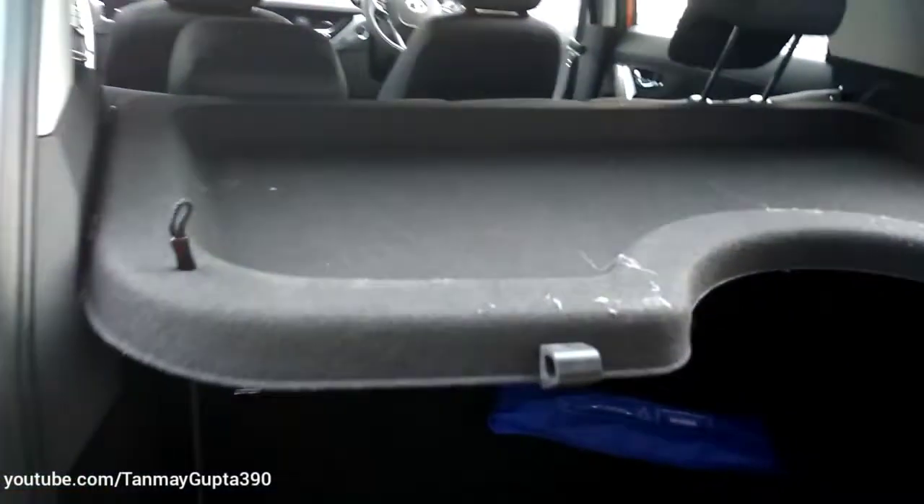We get 350 liters of boot space over here. This is the tool kit and this is the rear parcel shelf.